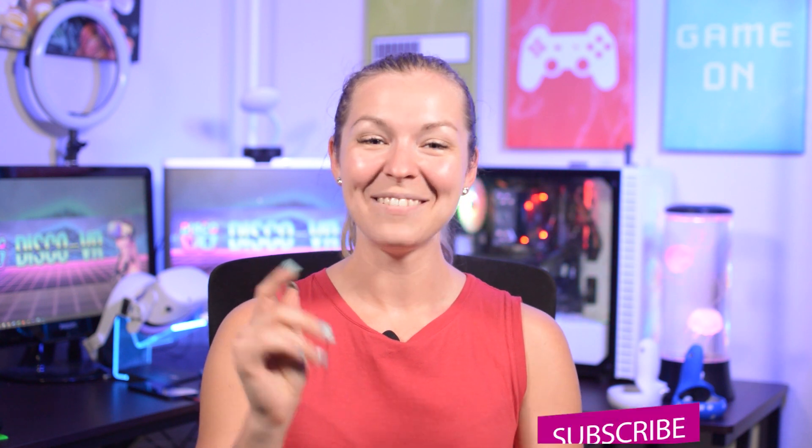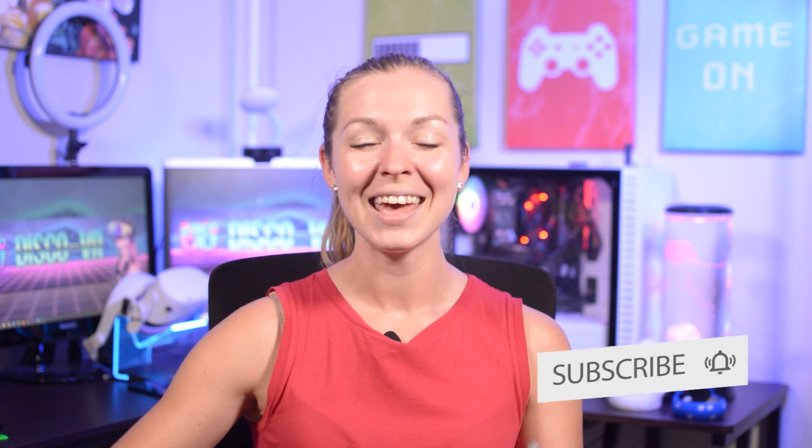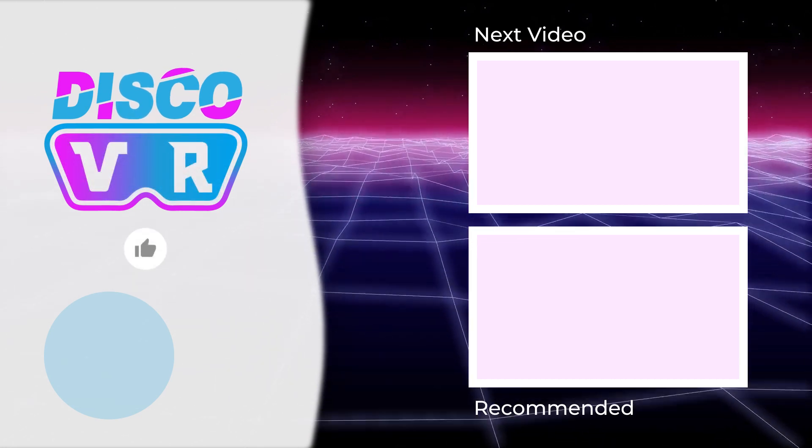Please let me know in the comments if you enjoy basketball arcade games and if you think you would enjoy Indahoop. Will you get it when the new update drops on September 10th? If you enjoyed this video, remember to subscribe to DiscoVR for more and follow me on Twitter and Instagram for more exciting updates in the VR world. Thank you so much for watching, friends. Stay safe and as always, happy gaming!